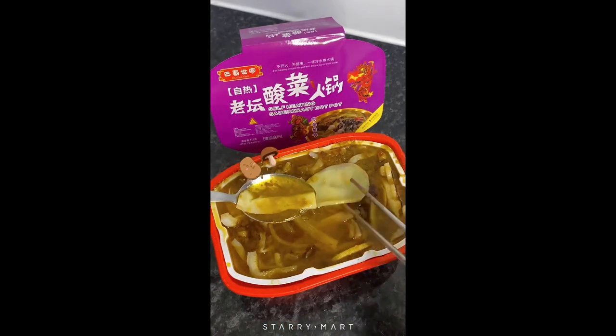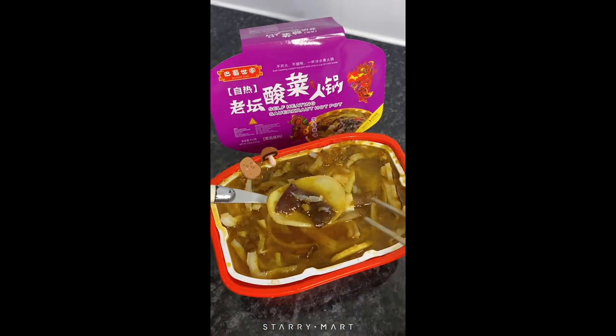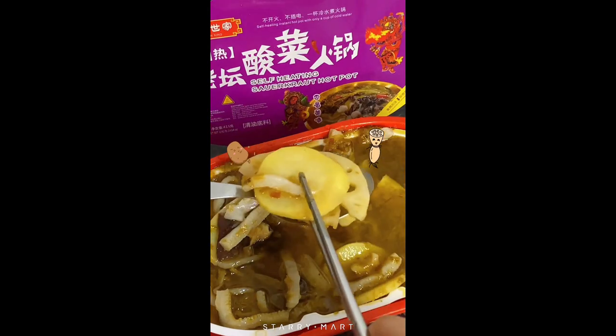Mix thoroughly and enjoy the delicious hot pot now. My favorite combination is always potato with fungus and sauerkraut soup, and definitely lotus root slice, potato, and konjac.